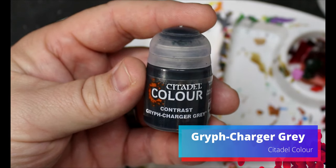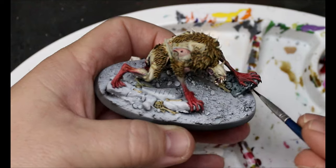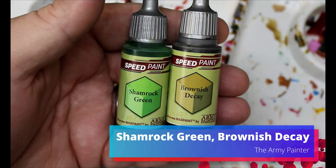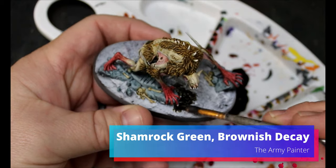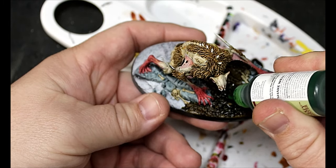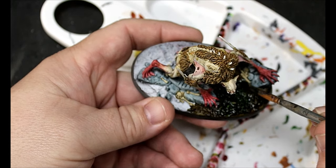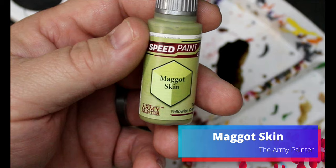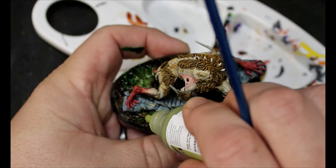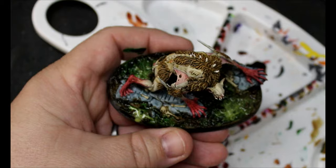Now we take some Griff Charger Gray and this goes on the stones on his base — he's got two little built-in stones and some bigger rocks I added. I take some Shamrock Green and some Brownish Decay — Brownish Decay goes all over the ground cover parts of the base, then I drop on some Shamrock Green and mix it in. We take some Maggot Skin and literally drop this on the base in just a couple little areas and leave it. I want a weird, gloopy, swampy sort of base — a really nasty boggy land.